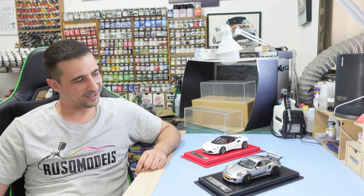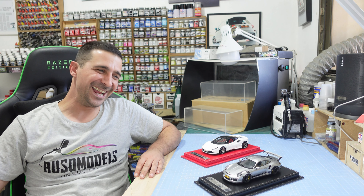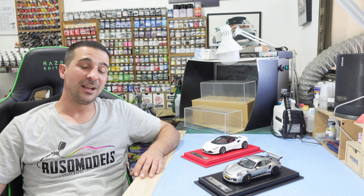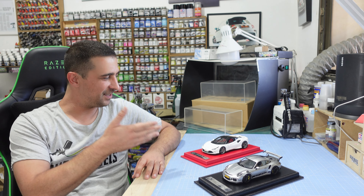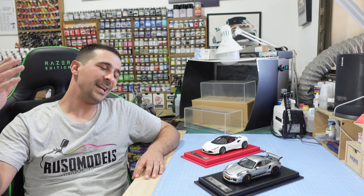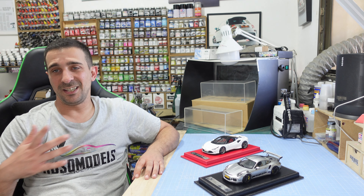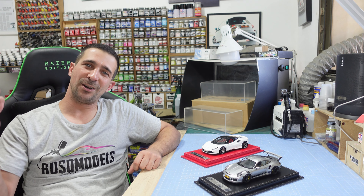Porsche Carrera 911 GT3 RS — excellent car, and I love it so much. For the people that follow me on Instagram, you can see the Ferrari build, the F8 Tributo, also by Alpha Model — amazing kit. I built it around a month ago and you will see it now on Instagram.